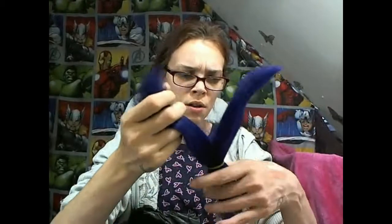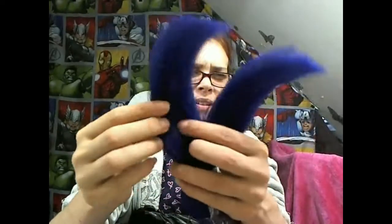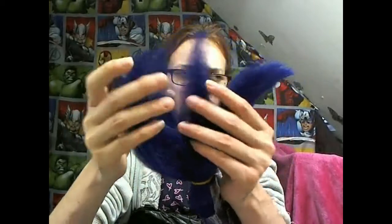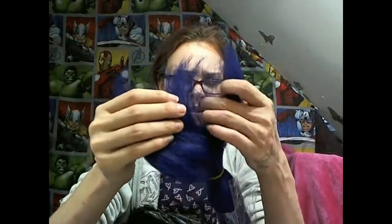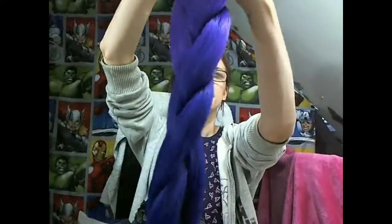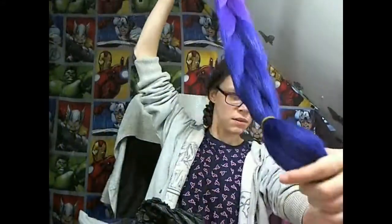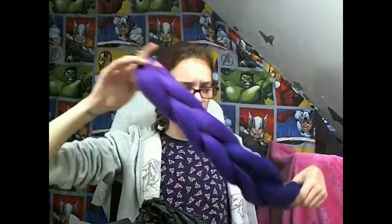This one feels real wiry — you can see the ends don't look as good as the others. I might have to wash this first. It all looks proper blue in the camera, but it is purple. We shall see about that.